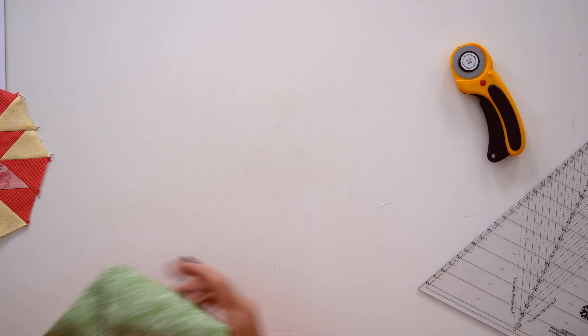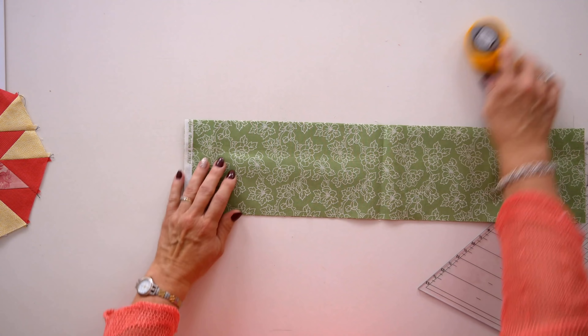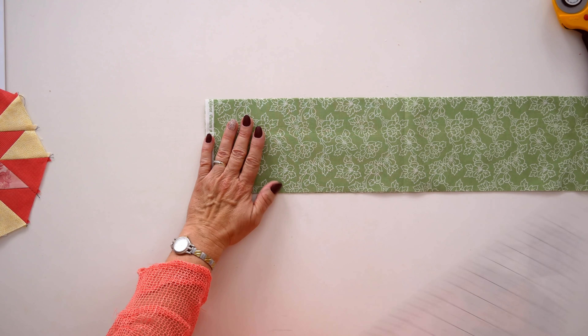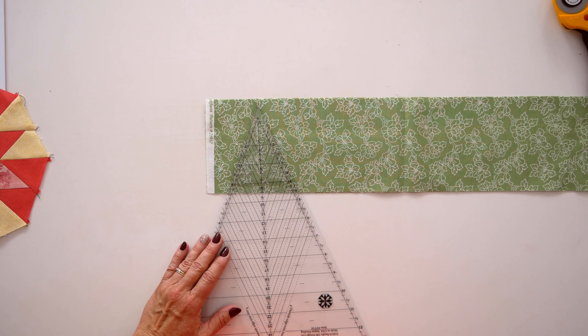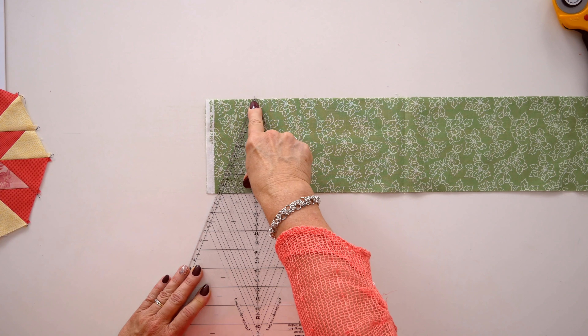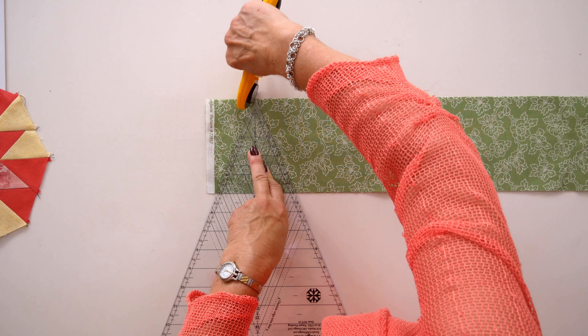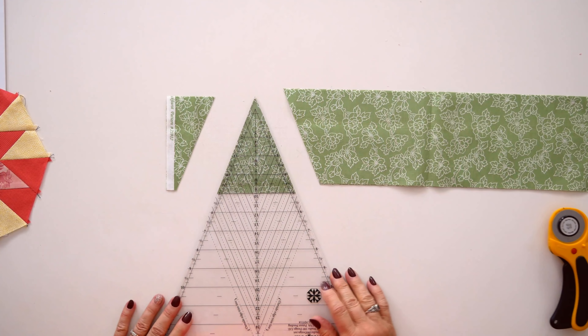It doesn't matter whether you're cutting small wedges or large wedges — the cutting method is exactly the same. When it comes to making the large wedge blocks, you'll be cutting those shapes from a five-inch strip. You put the five-inch increment at the bottom, and the little line at the top of the tool gives you that small chopped top. Large wedges and small wedges are all cut exactly the same way.